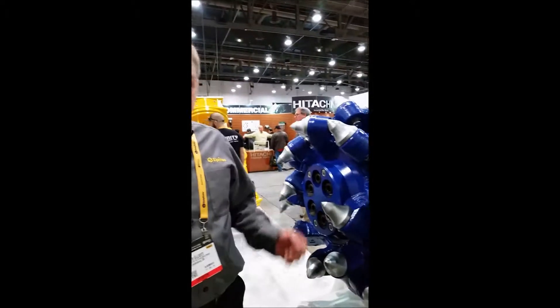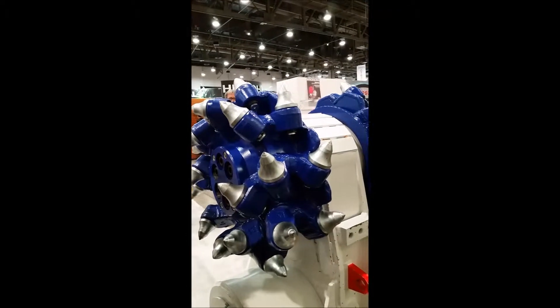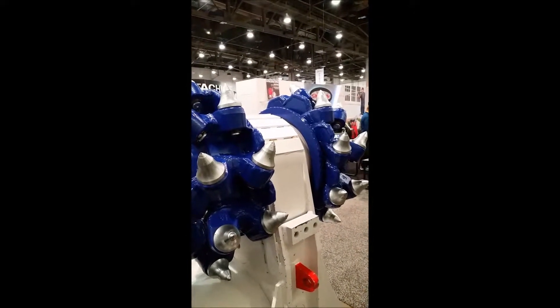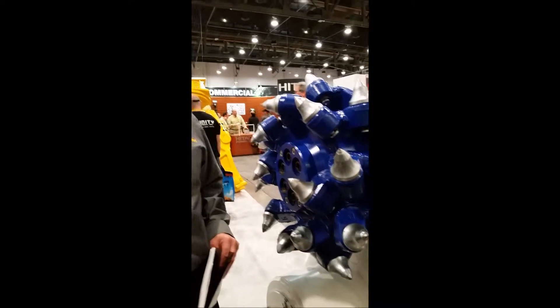It's mainly used for trenching, scaling, construction, and demolition — anywhere where there's any type of rock that's less than 26,000 PSI. That's going to vary depending on the size of the machine. Obviously the smaller units can't go up to 26,000 PSI hardness of material, but the larger ones can.